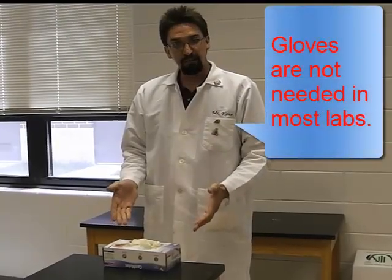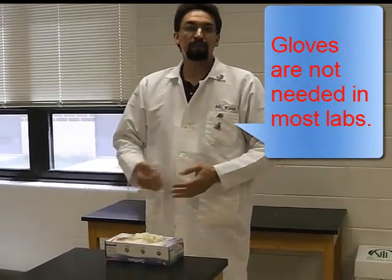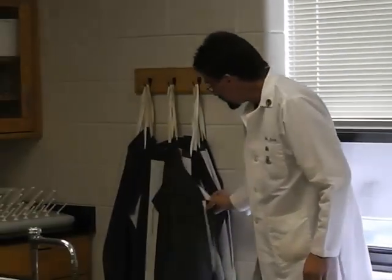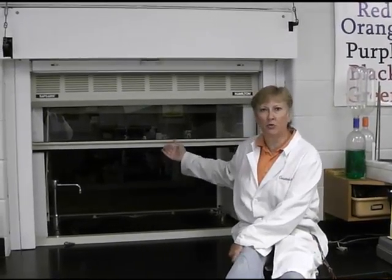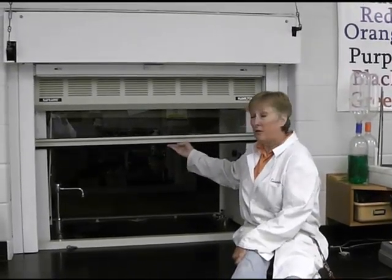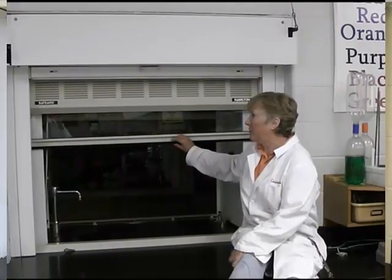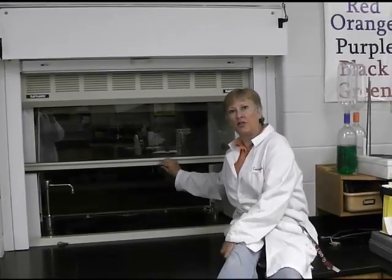If gloves are available, they will be put out. Please keep in mind that if somebody has a latex allergy, we won't be using latex gloves. The other side of the lab also has lab aprons. This is the fume hood — there is one in every science room. When it's in use, the chemicals are inside the fume hood with the door shut, and all that poisonous gas is being sucked up and out into the atmosphere.